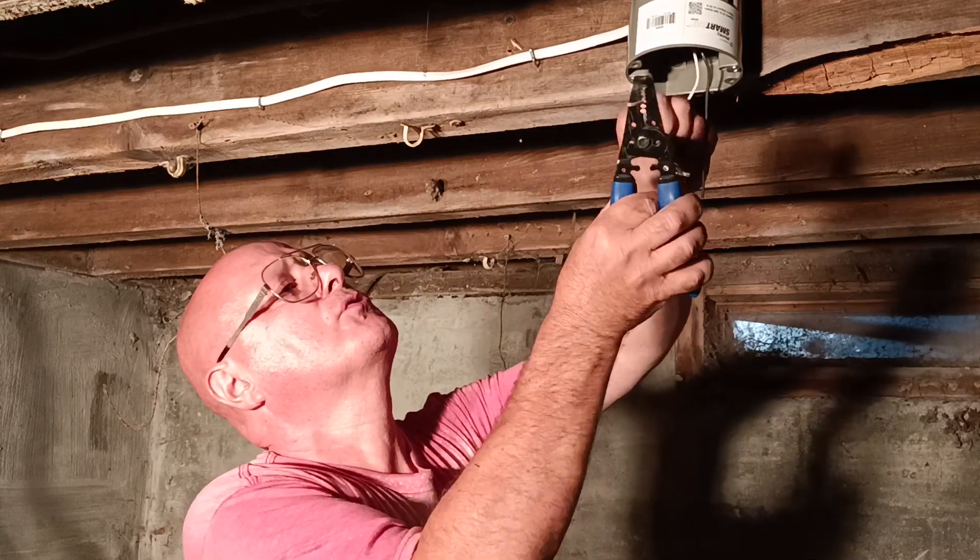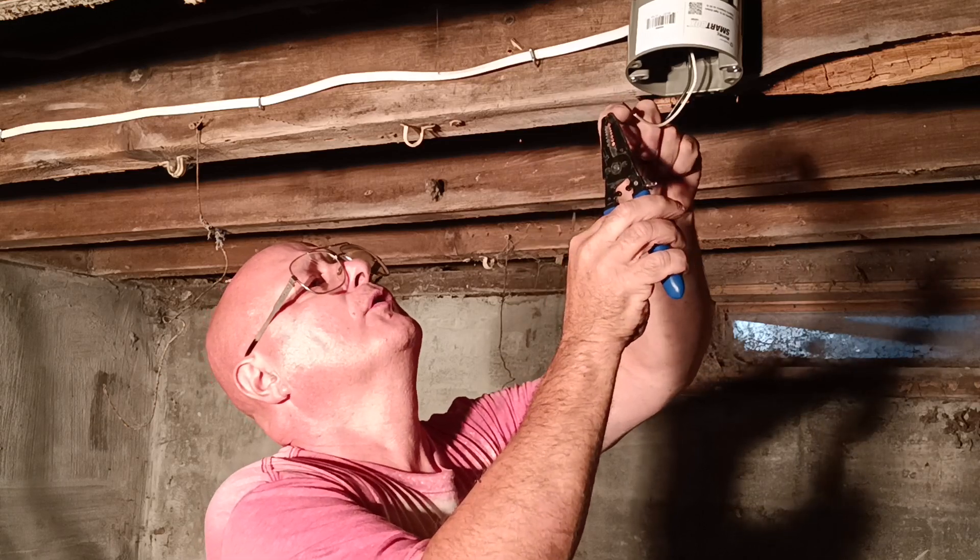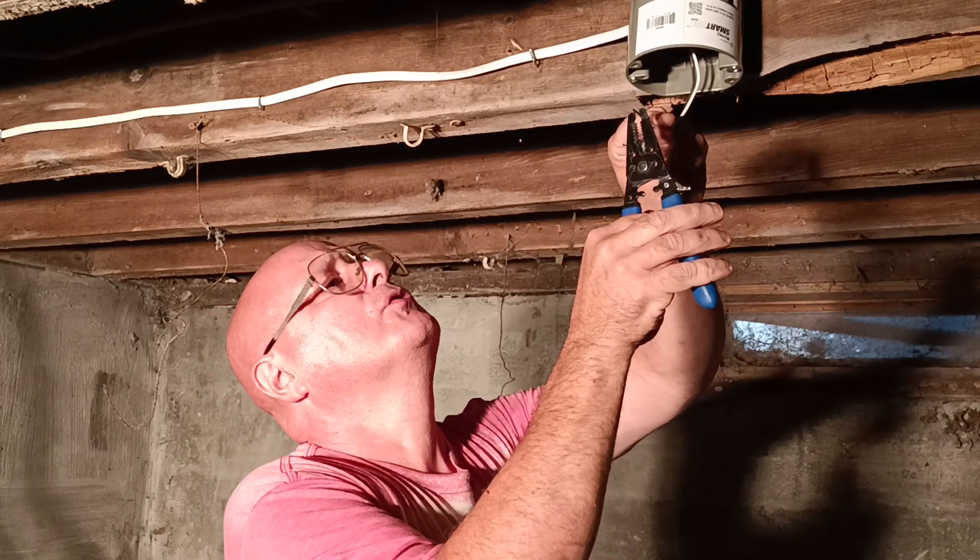So white goes on the silver colored screw. Black will go on the brass screw. You always make your loop in the direction your screw turns.